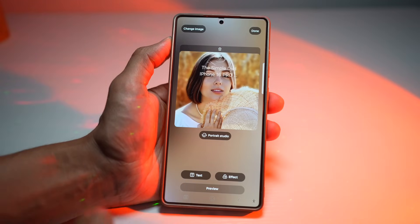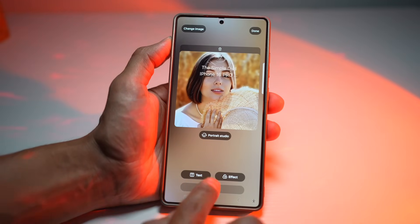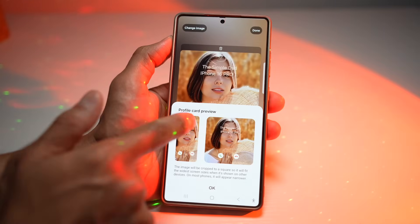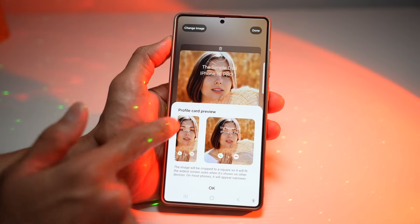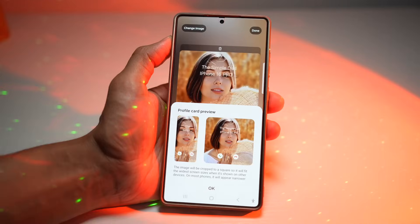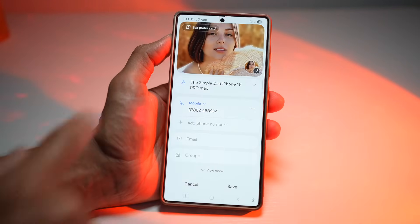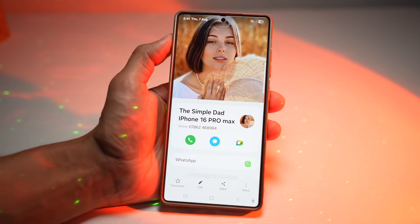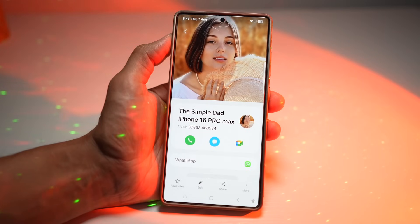You can also add text to it. When you press preview, you'll see how it will appear when that person calls you — on a Galaxy S25 Ultra or a fold, it shows up accordingly. Once done, press done and then press save. This makes it easy to identify callers quickly and adds a personalized, fun touch to your communication. It's great for friends, family, or distinguishing work contacts.